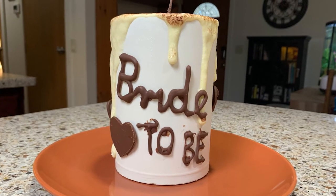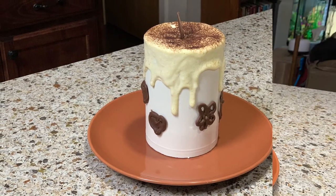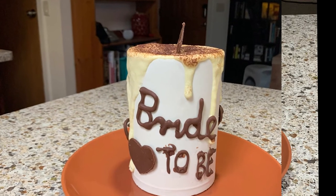I hope you enjoyed this video. If you did, would you mind hitting the like button? And if you don't want to miss any future recipes, please also subscribe. Hope to see you soon!